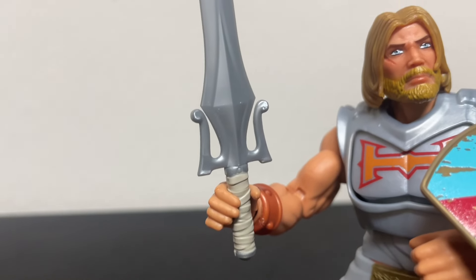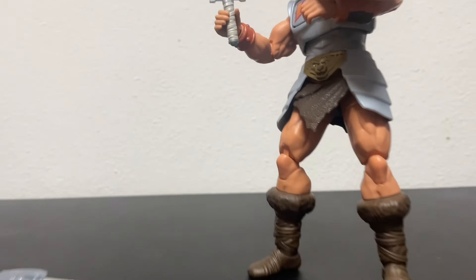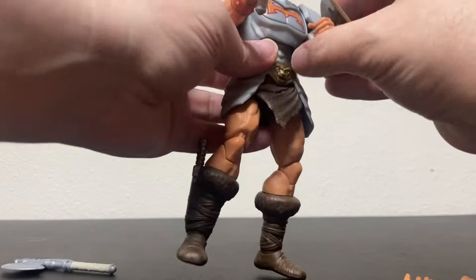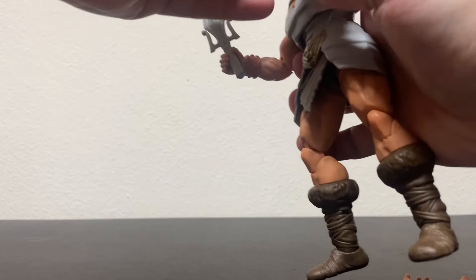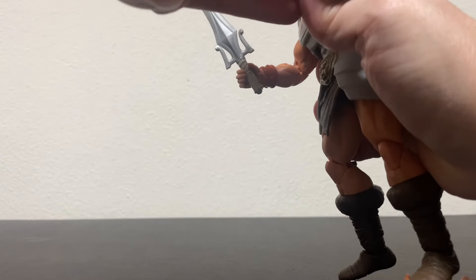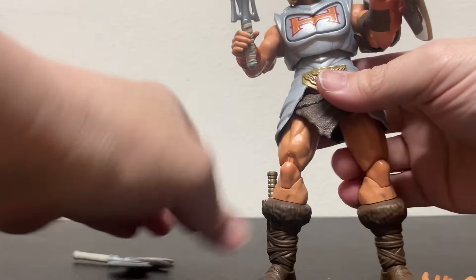Very cool. For the heck of it, let's put his axe in his other hand — we can. But you know what, I don't feel like messing with it too much.